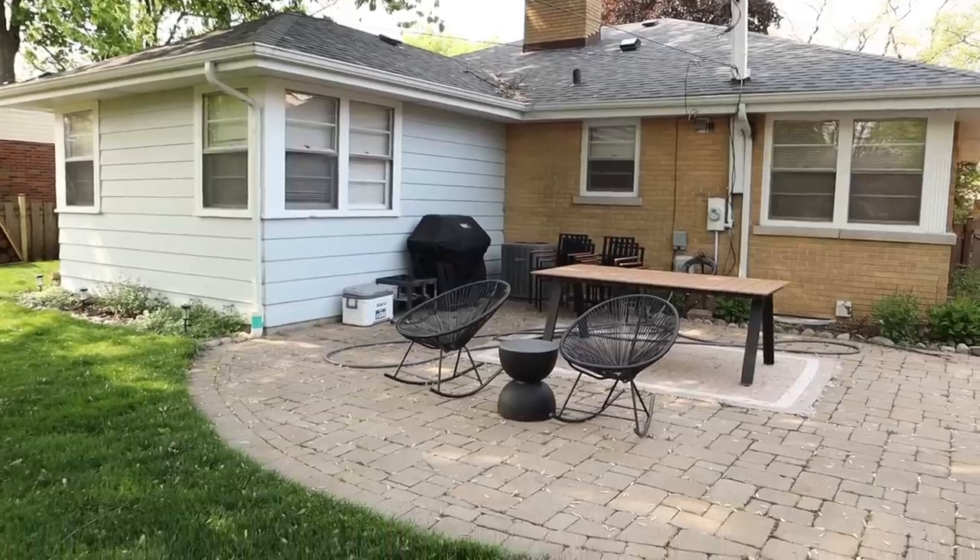Every week I've been working on different parts of my home, like this little entryway situation that we did last week, and I've been really looking forward to doing this video because we're working on the backyard. Things have just been so hectic around here. I've been working on back-to-back projects, and today I really just wanted to slow it down a little bit. The weather has been really warming up here, and I've been dying to work on the backyard.